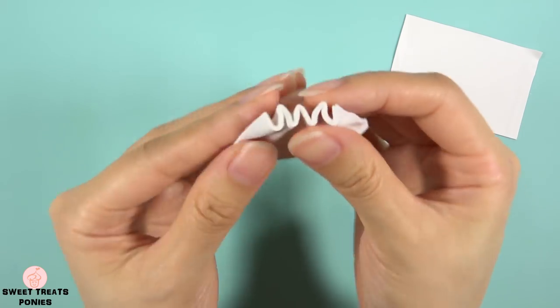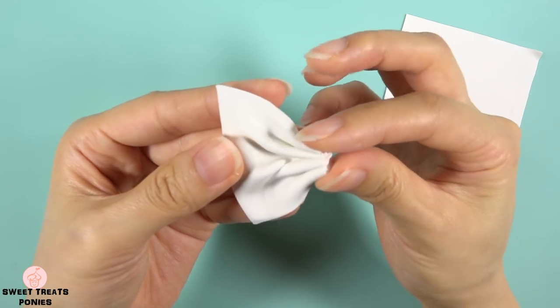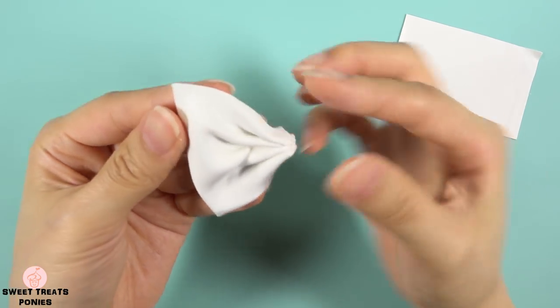You're on the right track if you're getting this zigzag at the edge. I'm going to pinch this end together so that it narrows towards the center of the bow.